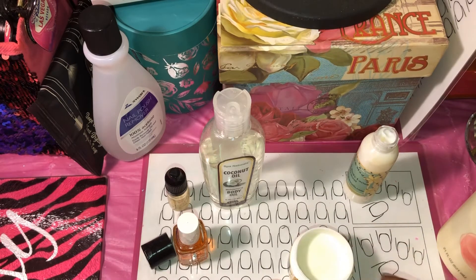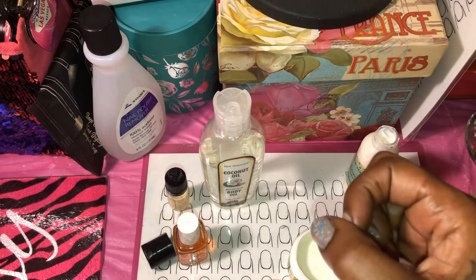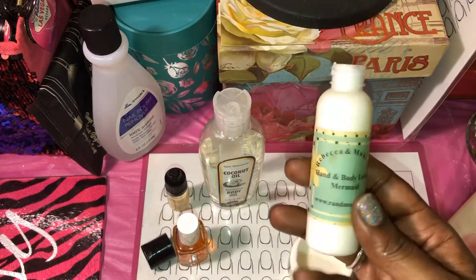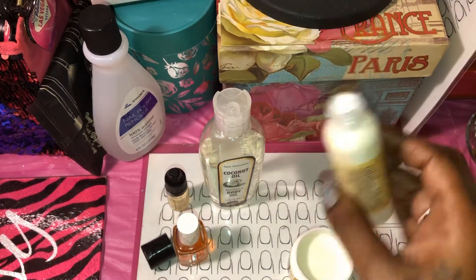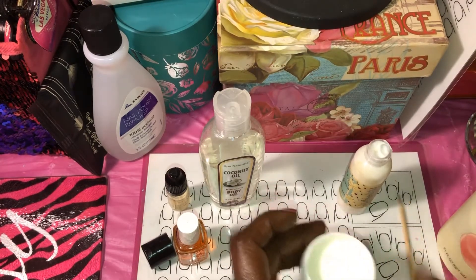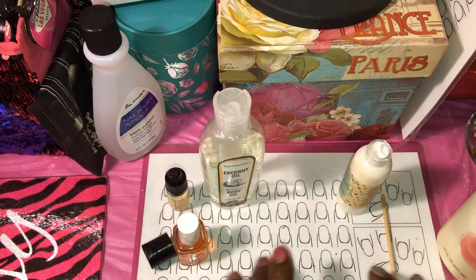If it's in something like this — because at the dollar store you may only find little jars — sometimes if you look in the travel kit aisle you can find little bottles like these. But if you get these, just take your cuticle stick and stir it up in there. Bingo bango, you're good to go.